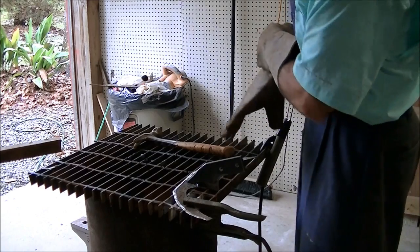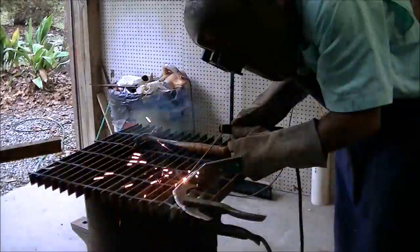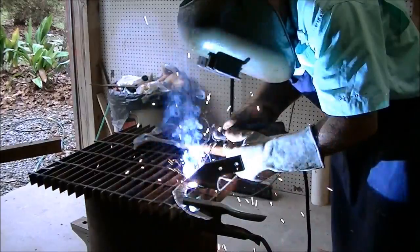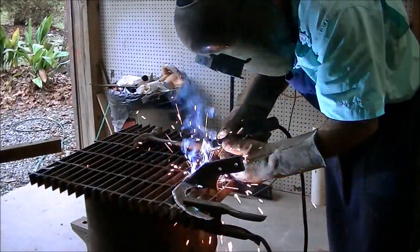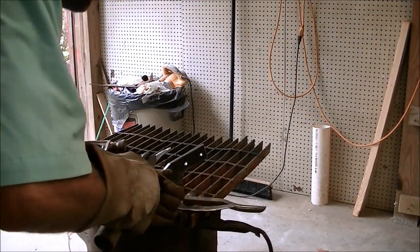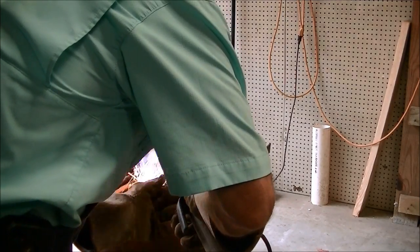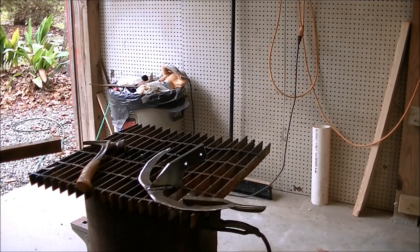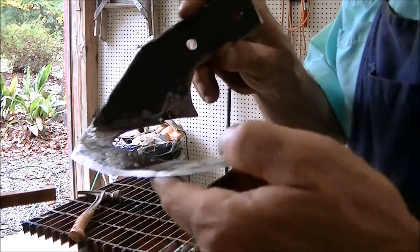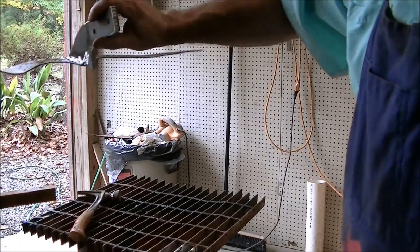Next we're going to get it welded up. I got it welded up. You can see how it's just going to slip right under the weeds and just trim them right as you push it along. Let's get the handle hooked to it.